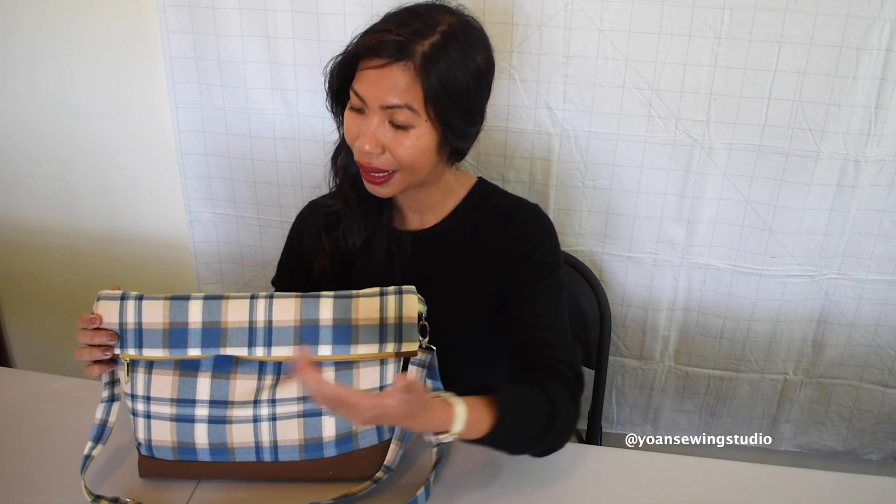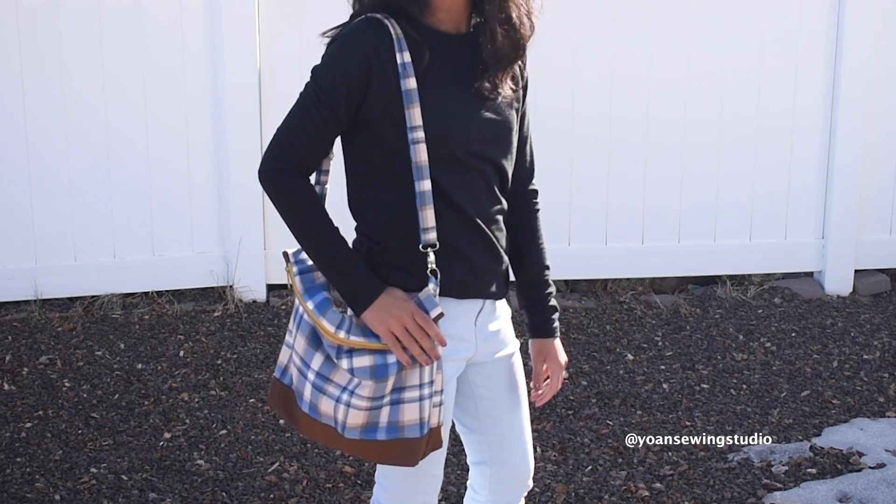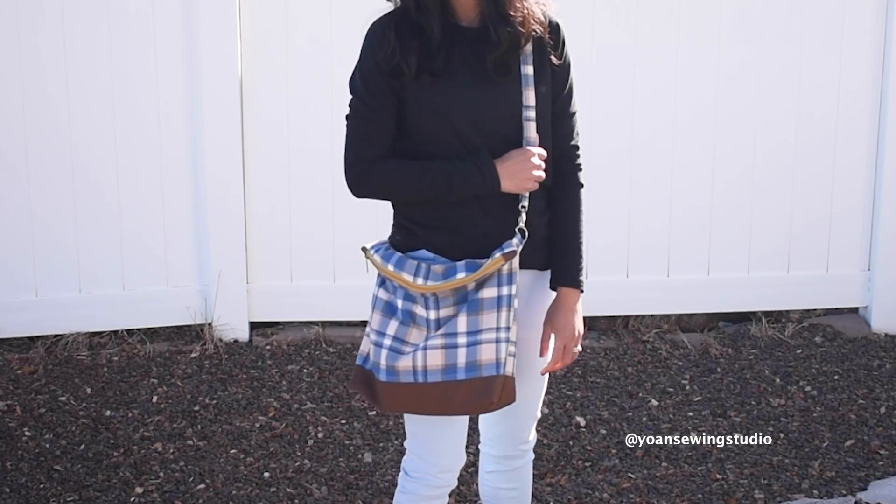Hey, what's up everyone! In this episode we're going to make this really cute canvas bag. This bag has the fold-over style, it has the adjustable strap, there are three slip pockets and one zipper pocket in the interior. The finished measurement of this bag is approximately 16 inches wide at the widest point, and when it's folded it's about 10 inches tall. The overall height of the bag is about 13 inches, so it is pretty spacious.